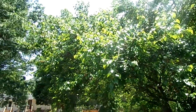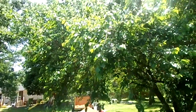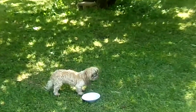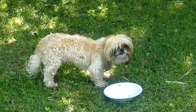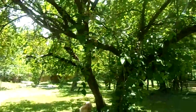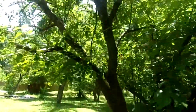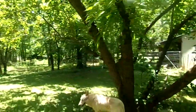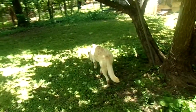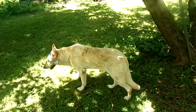Everybody likes the mulberries — the kids like the mulberries, the deer like the mulberries, the birds like the mulberries, and the dogs like the mulberries. The only problem with having this great big mulberry tree in the backyard is if you have a white dog who also likes the mulberries and likes to roll in them, you wind up with this.